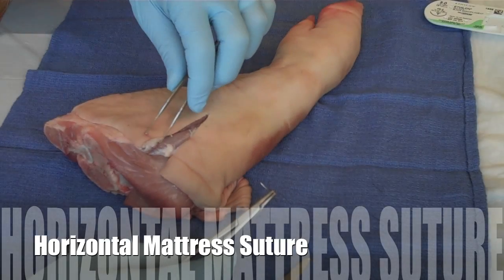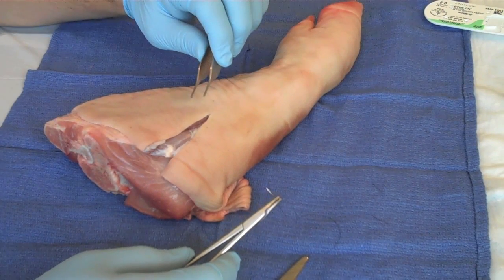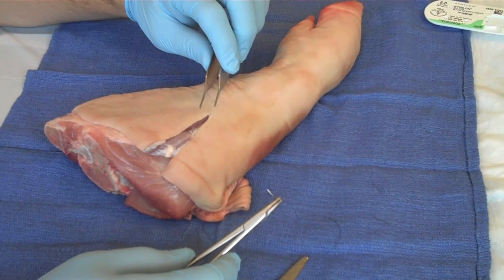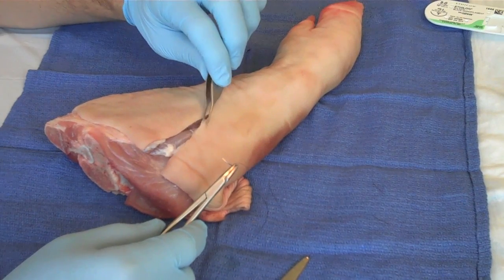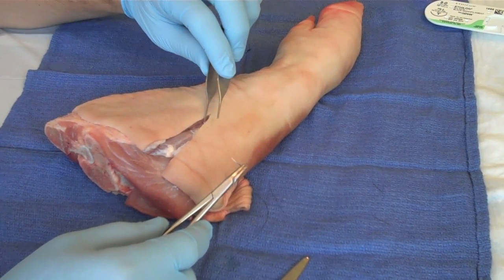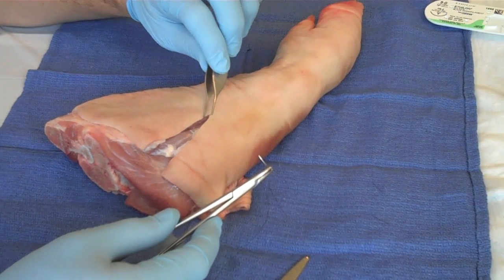We're going to do the horizontal mattress stitch. The benefit of the horizontal mattress stitch is that it gives you extra suture so that you can bring your edges together with less tension on any given point, because tension is what breaks down wounds and what causes wound dehiscence, which is not desirable.